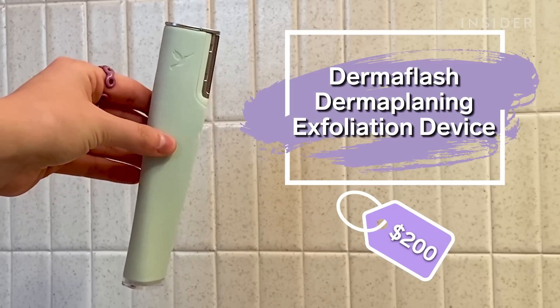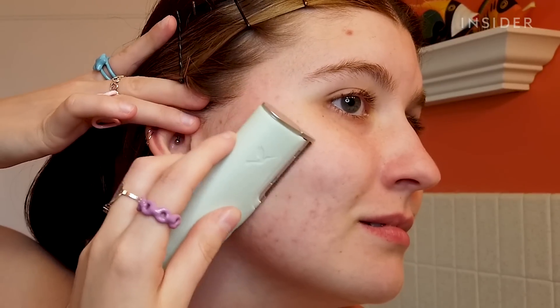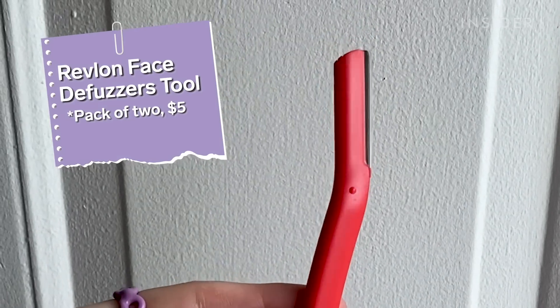Today I am trying the Dermaflash dermaplaning exfoliation device. It claims to painlessly remove dead skin cells, built-up debris, and pesky peach fuzz. I usually use a $1 razor about once a month, so I'm super excited to use this upgraded version.